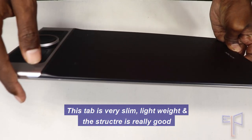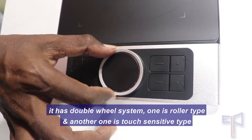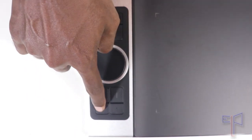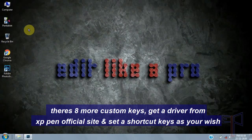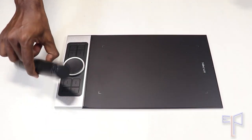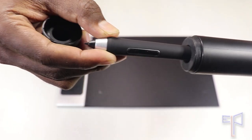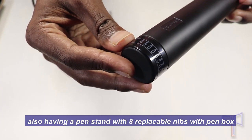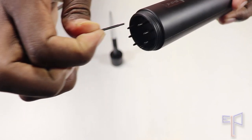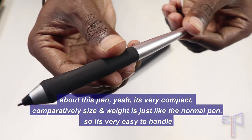This tablet is very slim, lightweight, and the structure is really good. It has a double wheel system — one is roller type and the other is touch sensitive. There are eight custom keys; get your driver from the official site and set your shortcut keys as well. It's very compact.